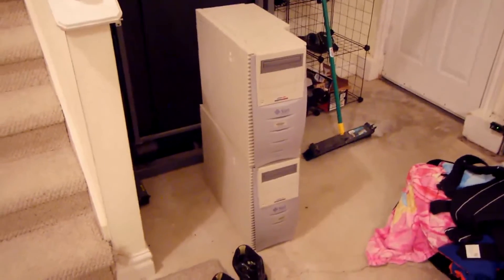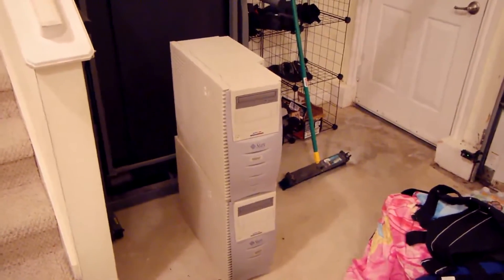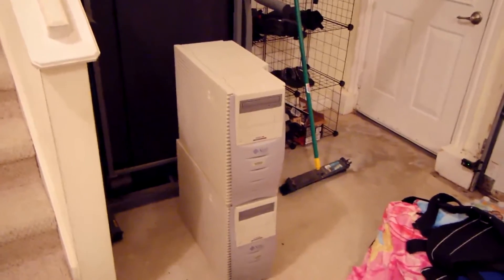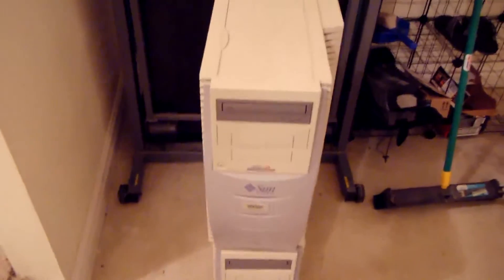Hello and welcome to what is going to be a very short and dry installment of AA Computers and Technology. This is just a preview of things to come, but I picked up three of the Sun Microsystems Ultra 80 workstation/servers from my college.